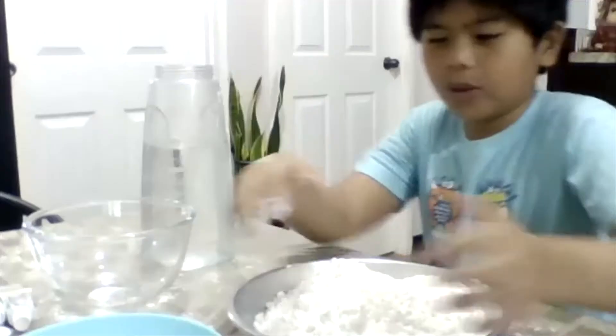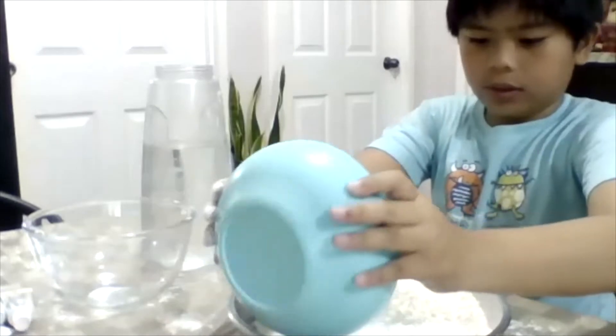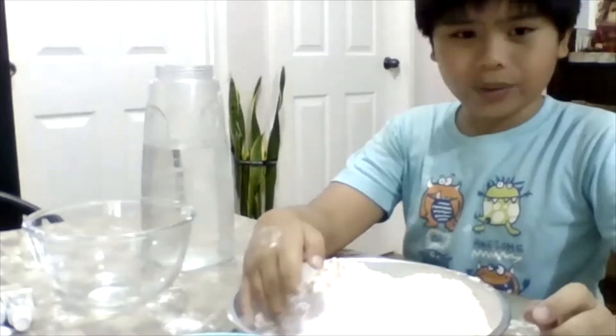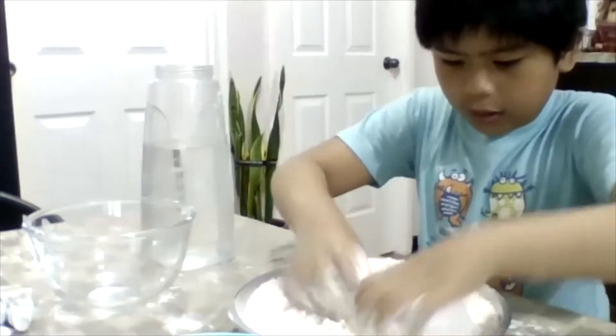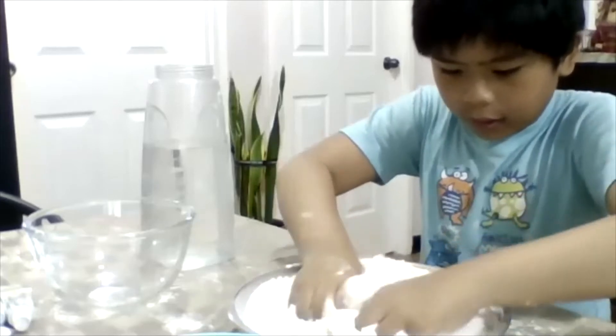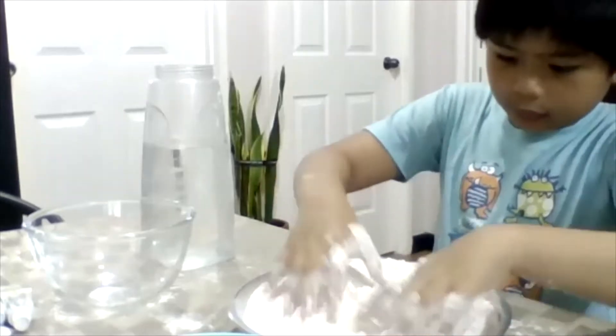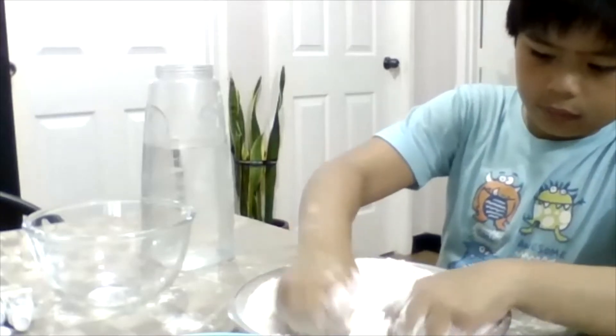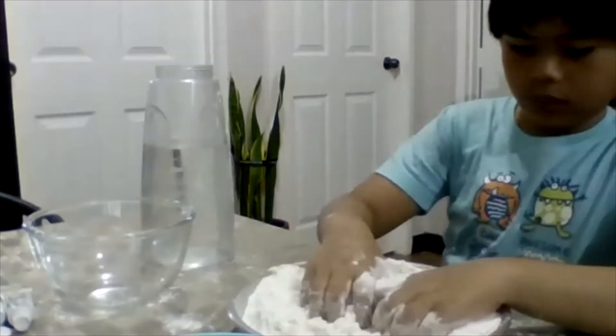There you go. And now you are going to add the salt next. So I am going to add the salt. Now you mix it with your fingers. Mix it well — mix the salt in with the flour.